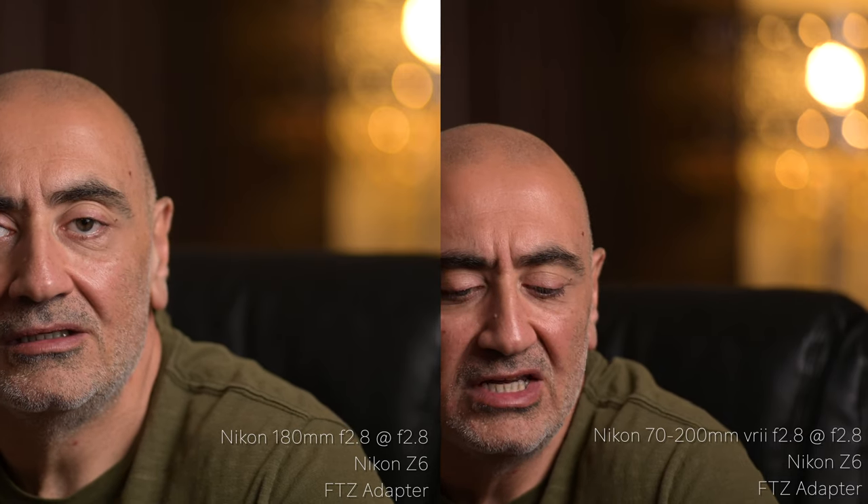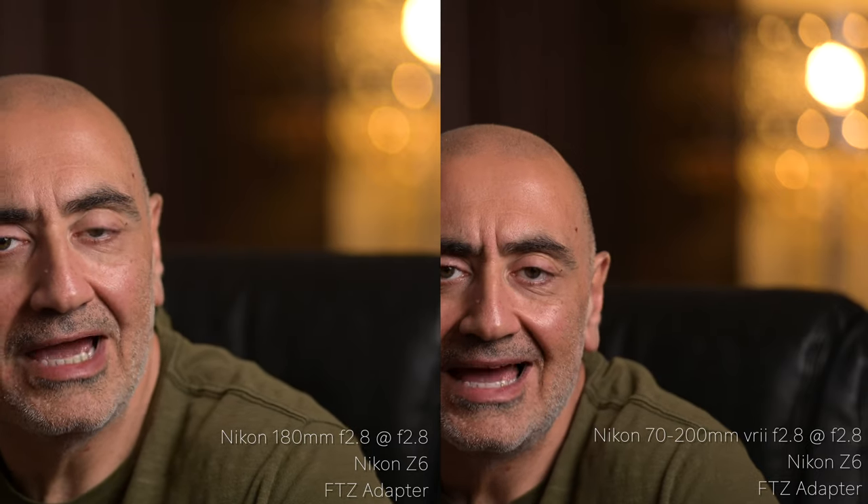Now f/2.8 on the 70-200 at ISO 160 for comparison. Testing the 70-200 at f/2.8. Now I want to take you guys back to that beautiful scenery in the mountains and show you some video clips I did hand-holding this beast. I had stabilization on the Z6 — it did an okay job. It's kind of tough to hand-hold this lens at 180 millimeters, so expect some camera shake. However, I did do some slow motion — I set the camera to slow motion in-camera and got some pretty cool slow-motion shots.